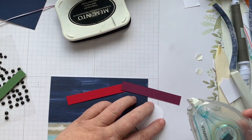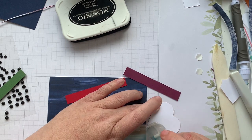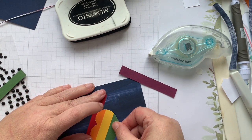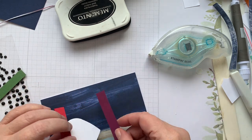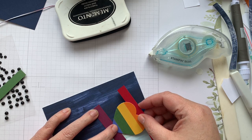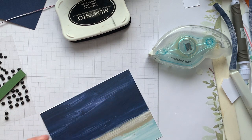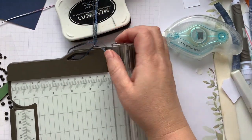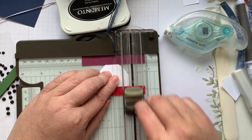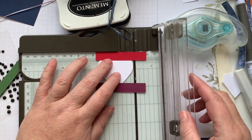We're just going to run a little bit of adhesive on the top of the heart and a little on the bottom. Stick our red and our Rich Razzleberry down. And then we're going to give it a bit of a trim — not quite to where the curve of the heart goes.